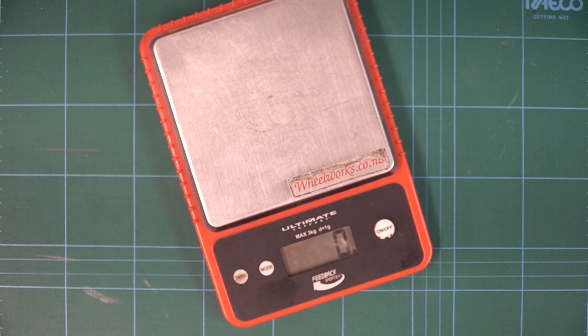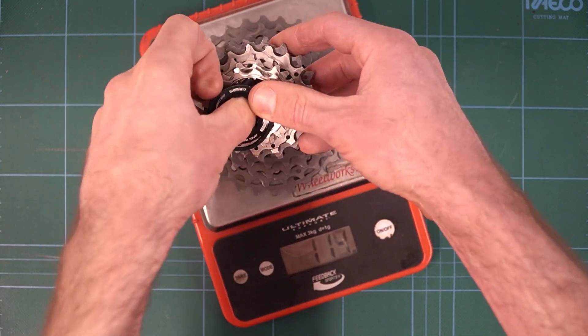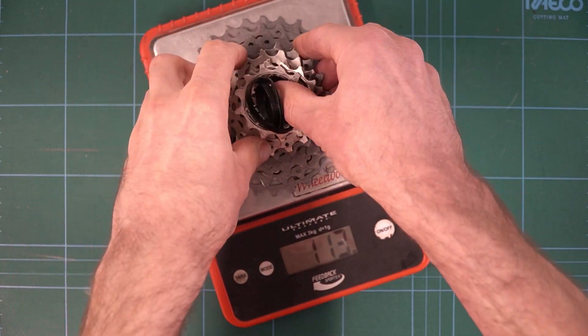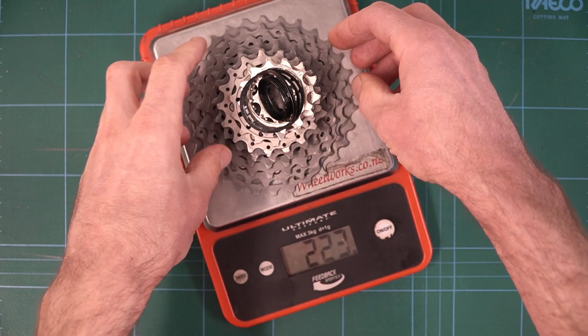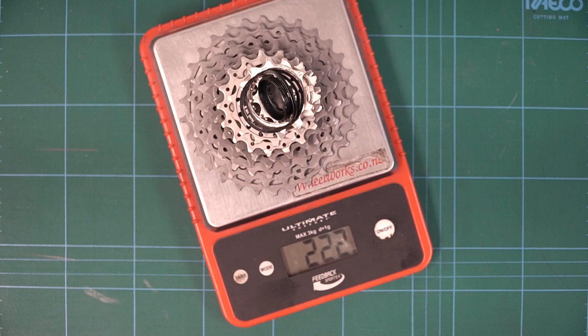And of course, the most important thing — what does it weigh? The only reason you're buying Dura-Ace cassettes with those titanium cogs is because you are a baller spending heaps of money on lightweight titanium cassettes. 222 grams — that is not bad at all for a wide-range 11-to-30 cassette. Bloody awesome, Shimano.